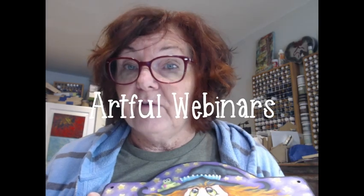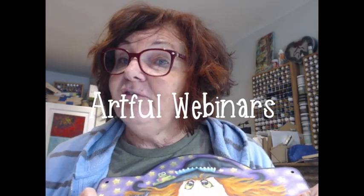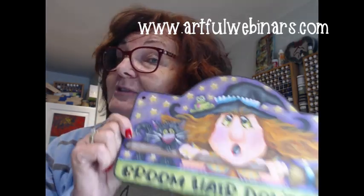April Fool's! You'll get your prep instructions, a full packet, and opportunity to purchase a surface and supply kit. All of that is going to be made available to you through Artful Webinars. Just go visit artfulwebinars.com and sign up for my Broom Hair Don't Care class. I'll see you then.